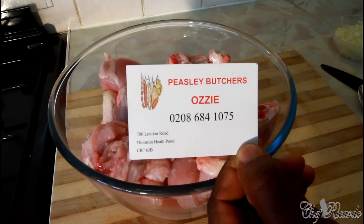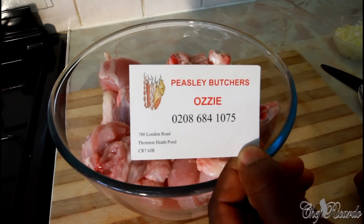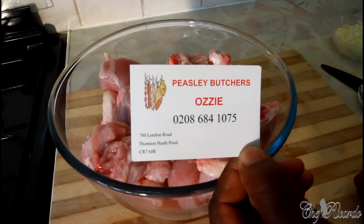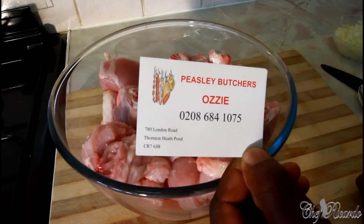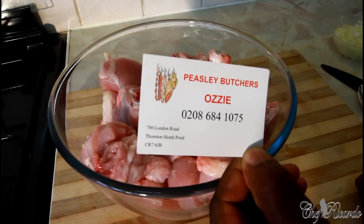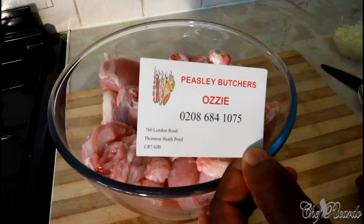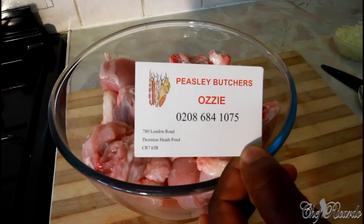It's an amazing five-star meat shop — clean, fresh, air-conditioned in summer and winter. That's where you want to go and buy your meat. Today we will make stew chicken, just came from the butcher, and we're gonna show you how to marinate it first and get it soaking before you do anything else.